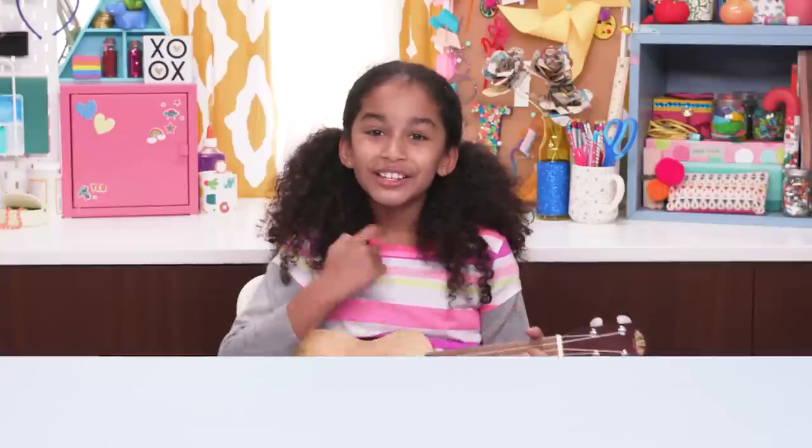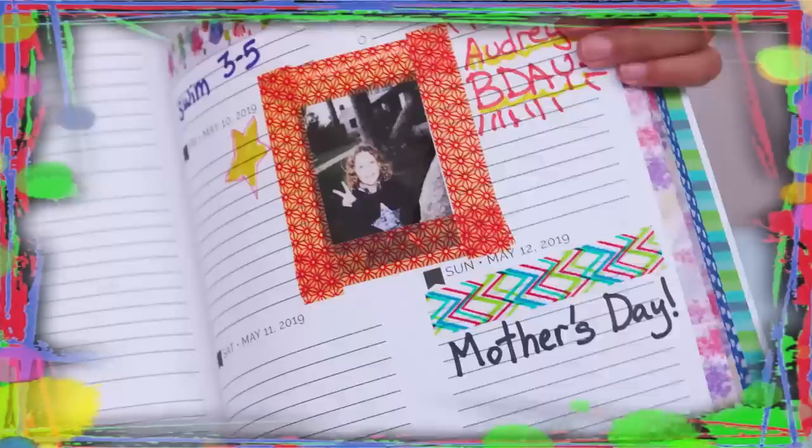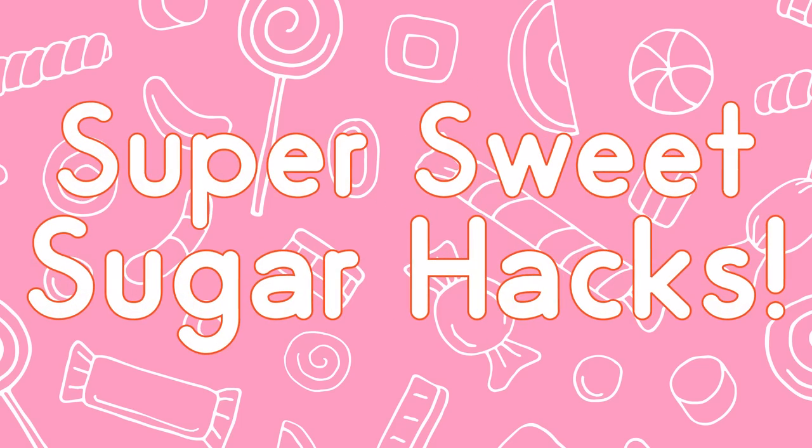If you got nothing to do, I've got a couple of tricks for you. So take a look at this video, because it's Life Hacks for Kids. Hi, I'm Jordan, and today's episode is Super Sweet Sugar Hacks.